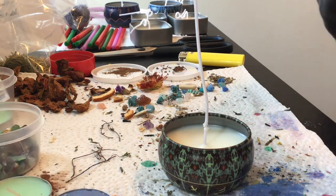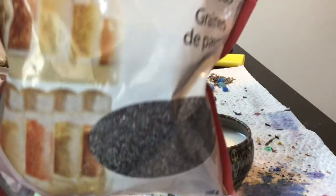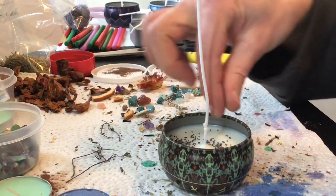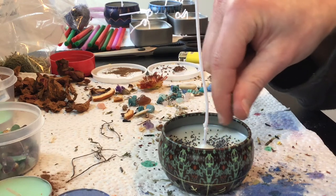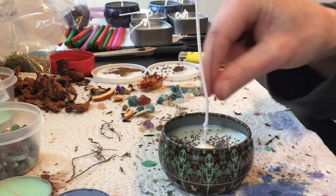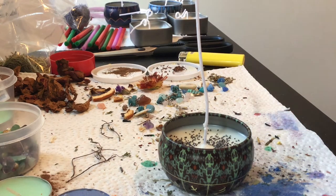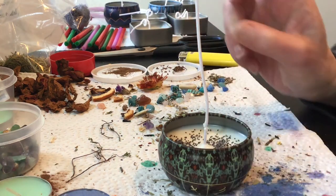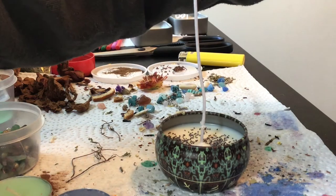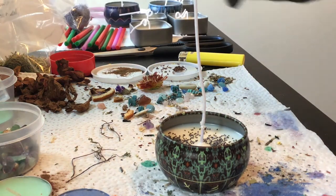We're going to start with something you probably have in your cupboard: poppy seeds, just regular poppy seeds. Poppy seeds are known to bring prosperity and purification for money. We're going to add some in here. Then we're going to add bay leaf — a lot of people don't know that bay leaf is for prosperity. Bay leaf is really good for attracting good fortune and finances. I'll just crumble a few bits in there. You don't want the chunks to be too large.